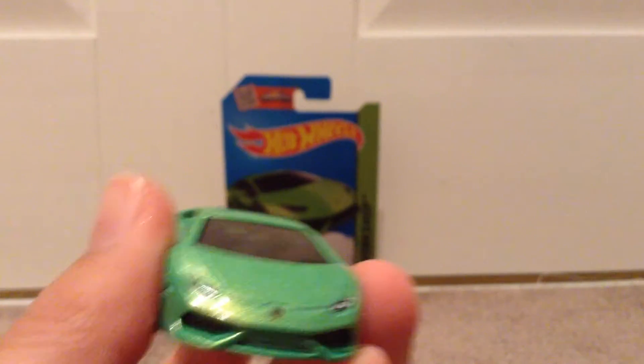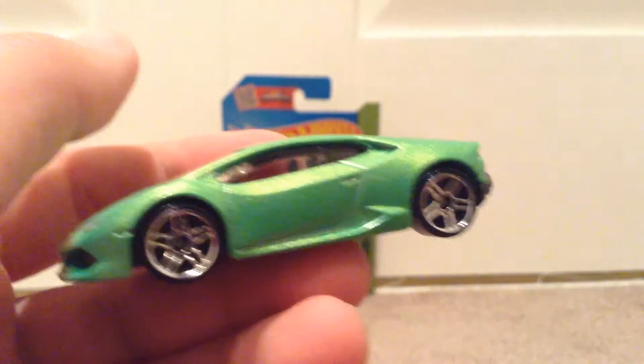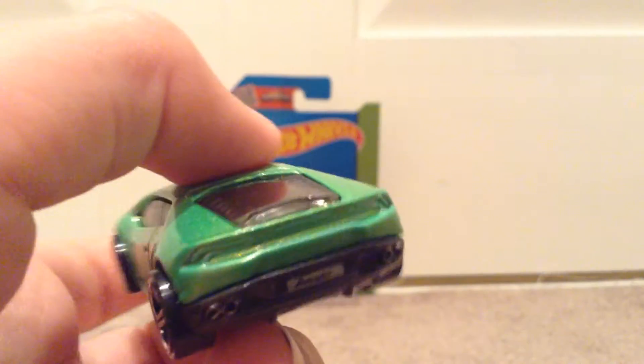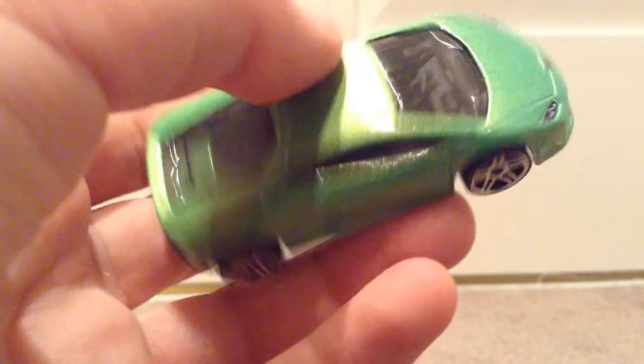This is quite difficult to get out. Okay. There's the front. There's the side. There's the back. There's actually a bit stuffed up. Real light there. This is Lamborghini. There's the other side. Here's the top. And here's the base.